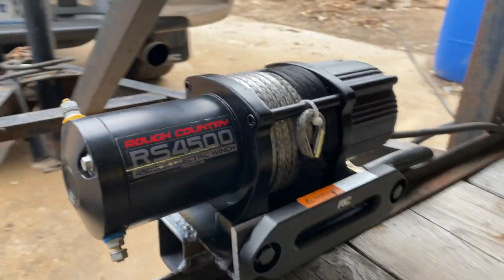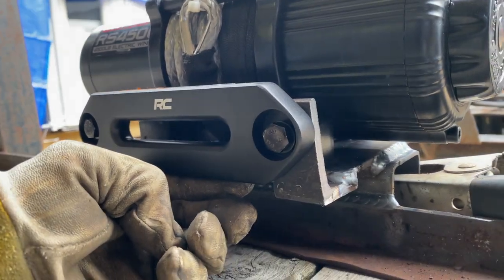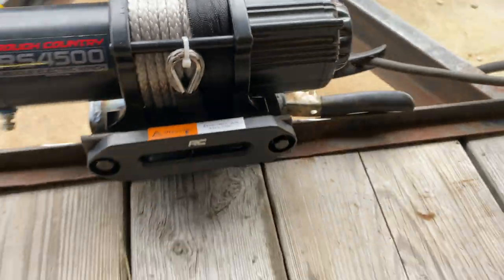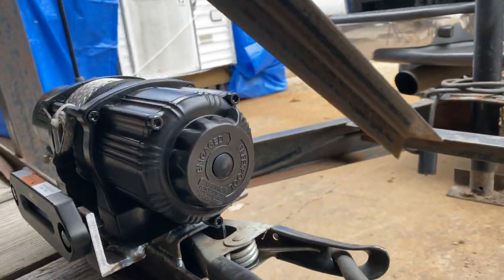I forgot about the fair lead mount — forgot that you've got to fab it up. Just a couple quick little pieces of scrap angle iron, couple holes, and weld it onto the front of that plate there, and voila. That should do it.